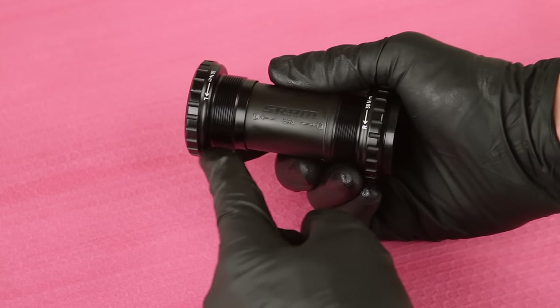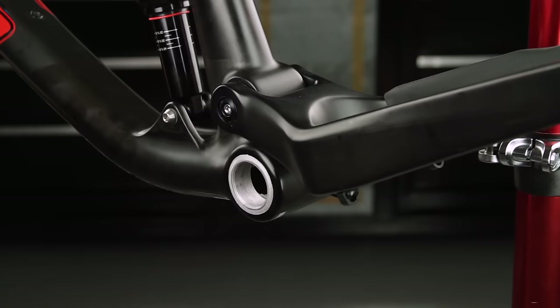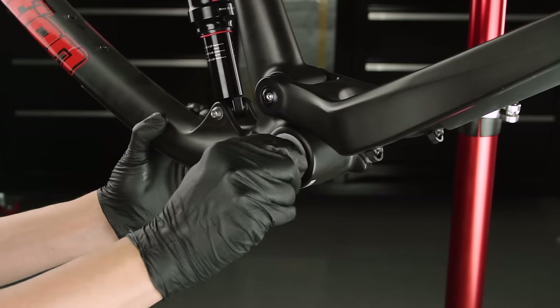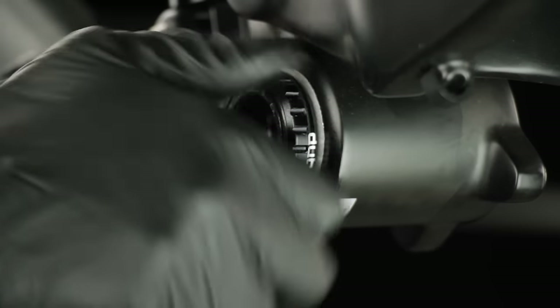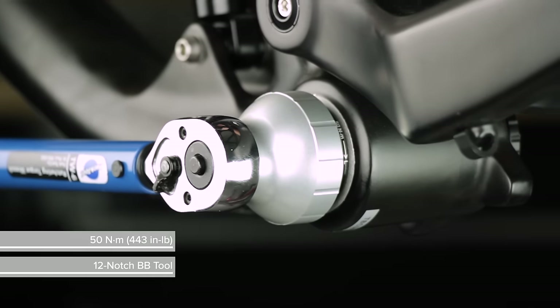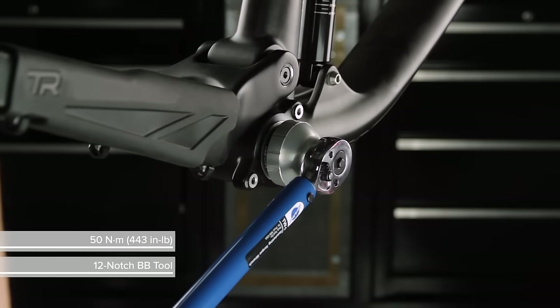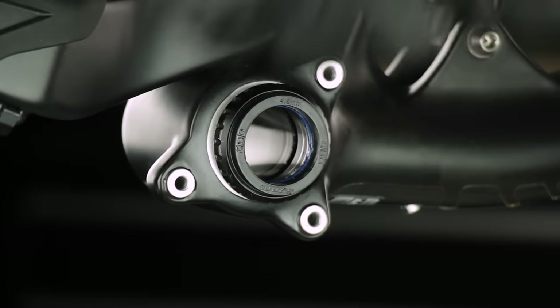To prepare the bottom bracket, remove the left side cup. Grease the threads on both sides of the frame shell. Thread the left cup into the frame shell, then thread the right side cup into the shell. The right side cup for BSA threads is reverse threaded. Use a 12-notch external bottom bracket tool to tighten the cups into the frame. Install any necessary spacers for your setup.